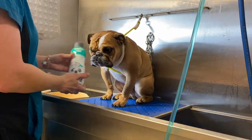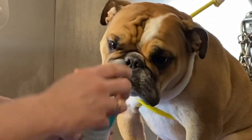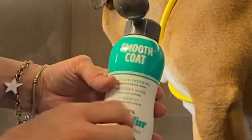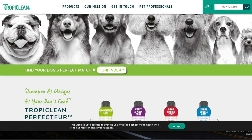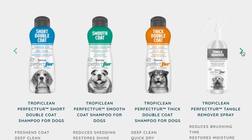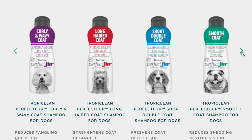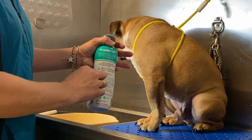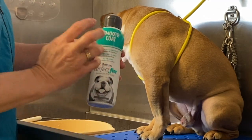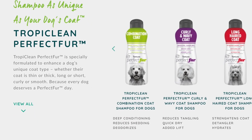Today I am going to be using this brand new Perfect Fur by TropiClean. All their products smell so fresh and clean. This one is particularly made for a smooth coat, and that is exactly what little Gus has. We're going to try this with little Gus today in the tub. This is non-dilutable, so if you're using a bathing system, this is not made to dilute — it's made to be used straight up. It's a convenient product tailored for specific dog breed coats.